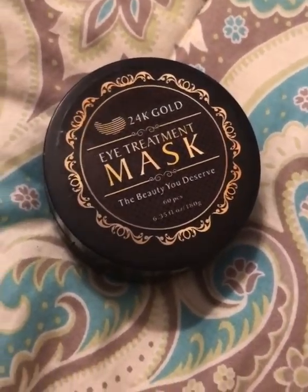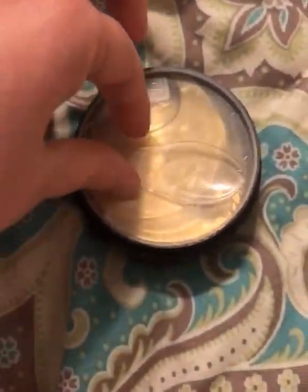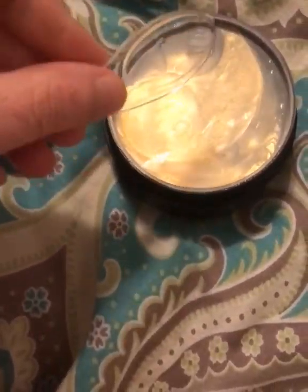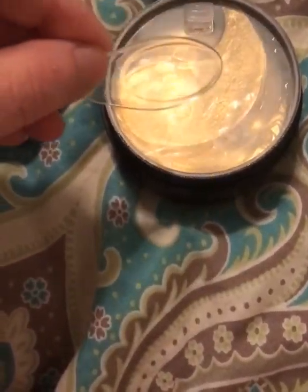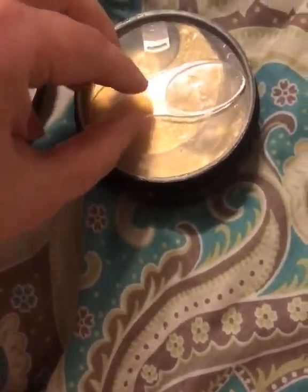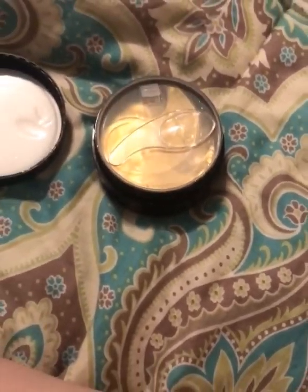What I thought was cool is you open this up and it comes with this seal — you pull it off and that keeps the liquid from spilling out. But actually this piece is almost like a little spoon to help pull them out because they're kind of thin. That's a great idea.